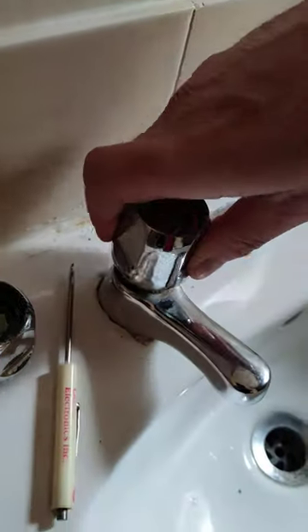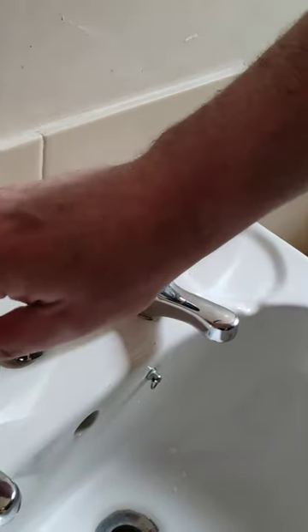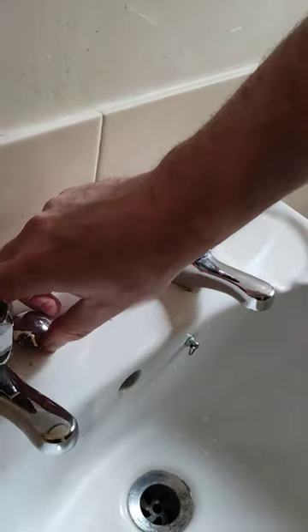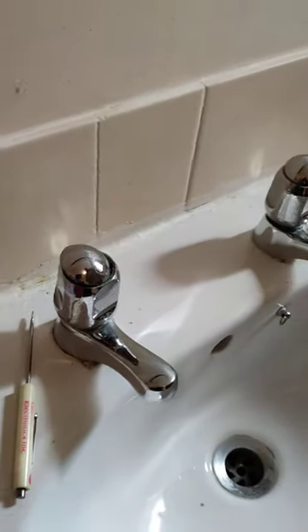Replace them on the other side, put our little screws back in and put our lids back on, and there you have the taps changed. Thank you.